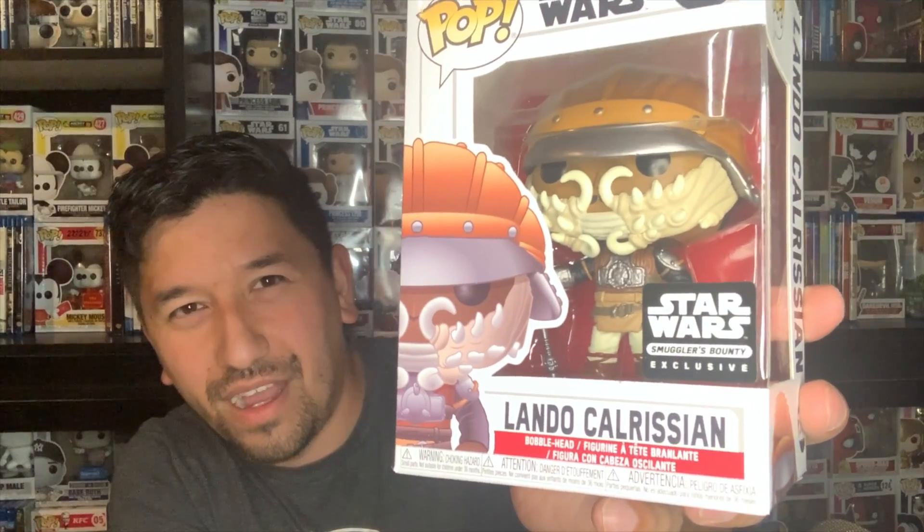Now I think we're getting to the two pops. This is Lando Calrissian, but it's when he's dressed up — like when they're in Jabba's palace — so the theme for this one must be either Return of the Jedi or Jabba's palace. I've never seen this one and I don't have it, so that is great. The other one is Klaatu, who is a guard of some kind. These two go together, and it's apparently a Smuggler's Bounty exclusive, so you have to get these packs to be able to get it. I'm assuming he must also be a guard at Jabba's palace.